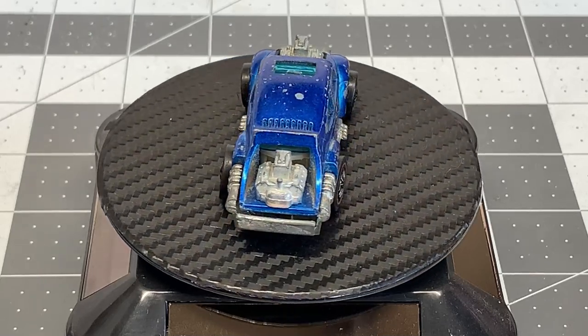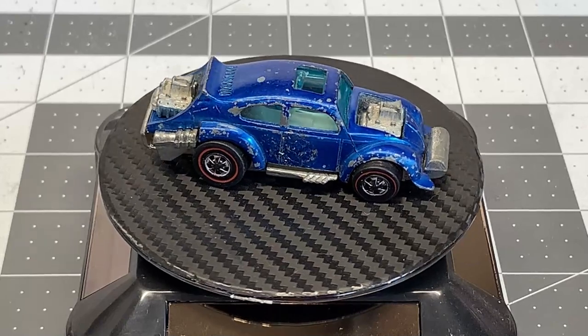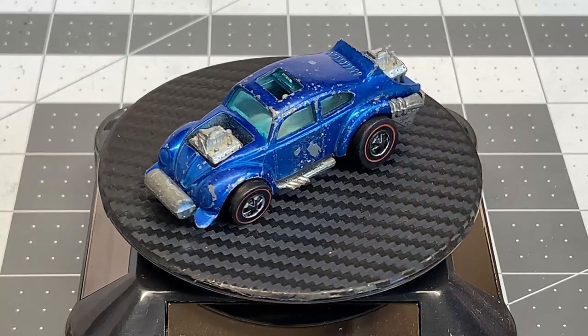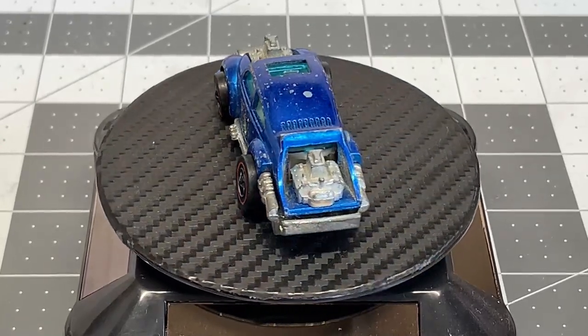Welcome back to Diecast Graveyard. My name is Paul and thanks for joining me here today. Today we're going to be restoring a Hot Wheels Evil Weevil. This is another one of the cars in the Spoilers series and it also happens to be one of my favorite cars.